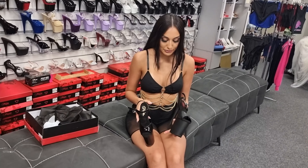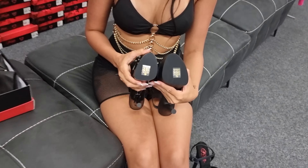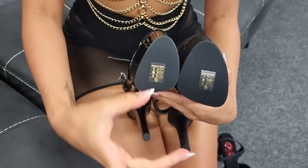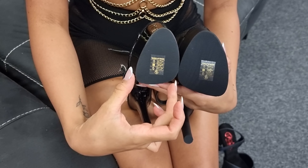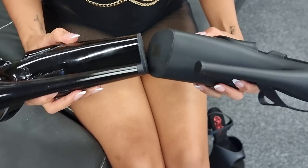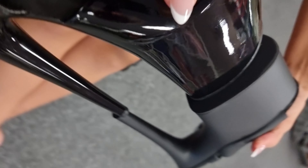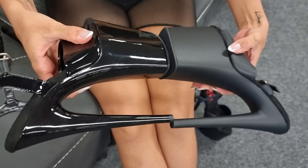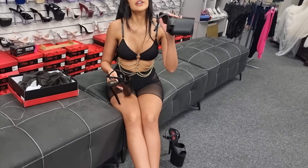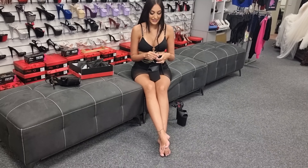I'll show you the difference between the flamingos. As you can see just by there, these are a wider fit — a wider platform. The flamingos are quite thin, quite narrow. That's about that much difference between each heel. And you do have the comfier sole. Still really nice shoes — both of them are stunning.